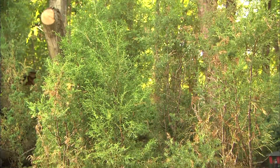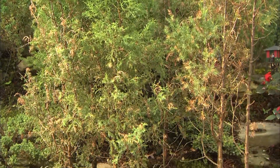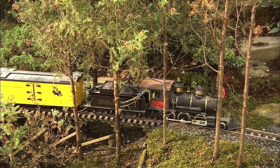Just listening to the names of the towns here — Hemlock Hill, Tall Oaks, Willow Flats, and Woodland Junction — give you a little bit of an idea of what kind of plantings Jim likes to use.